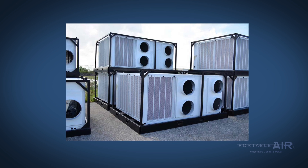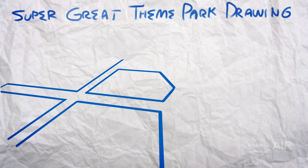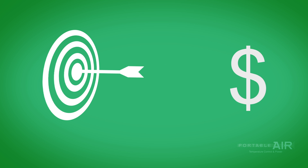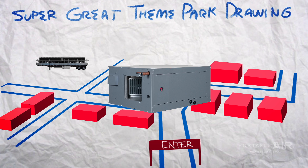Why wouldn't you just put a few dozen package units on the roof instead of bothering with this water system? Let's take a theme park for example. When a project calls for air conditioning multiple buildings, or even just one gigantic building that covers a really large area, you need a massive amount of AC units, and you need them all to work as effectively and cost-effectively as possible. That's where the team of chillers and air handlers come in.